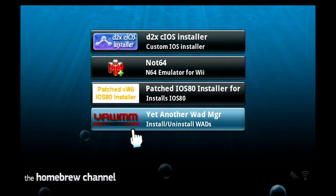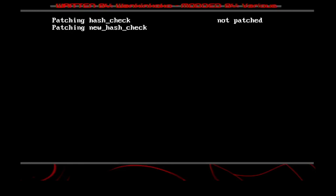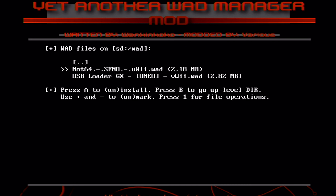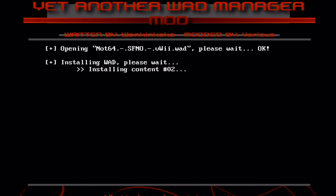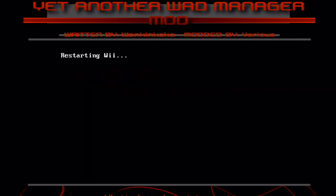Let's go back to YAWMM and we're going to install the WAD that we just put in the WAD folder. Select IOS 249, click A, and then click OK. Once it's installed, this should be on the channel for the N64 emulator. You want to put Wii SD slot, then click on Not64, and press A to install — then it's going to restart.